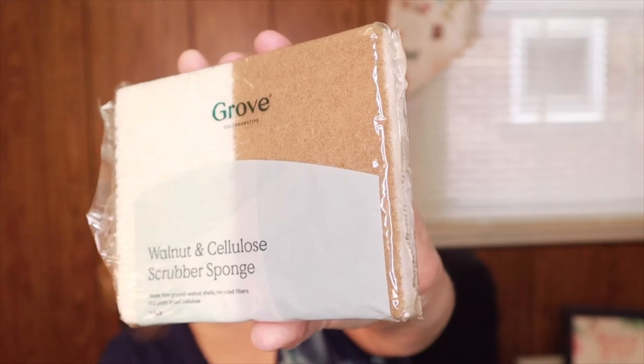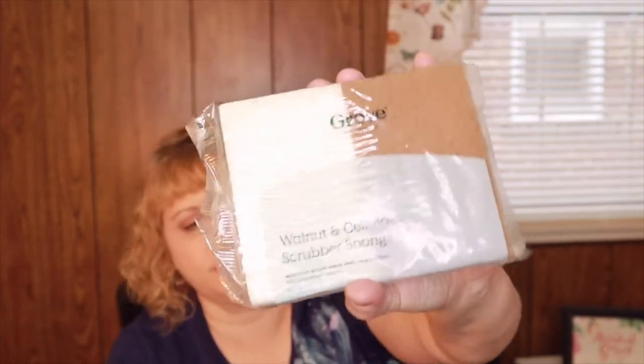The first thing I got was the walnut and cellulose scrubber sponges. I originally got these free in one of my first orders, finally tried them, and I really like them. They're made from ground walnut shells, recycled fibers, and plant-based cellulose. They don't smell — some sponges get gross — and they're non-abrasive, so you can use them on coated pots without scratching. I got two of those.